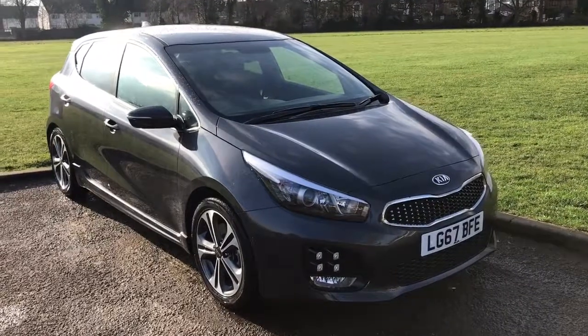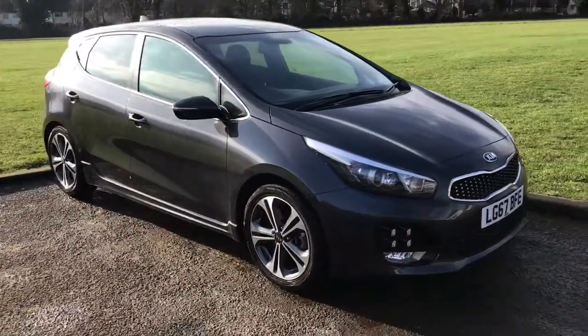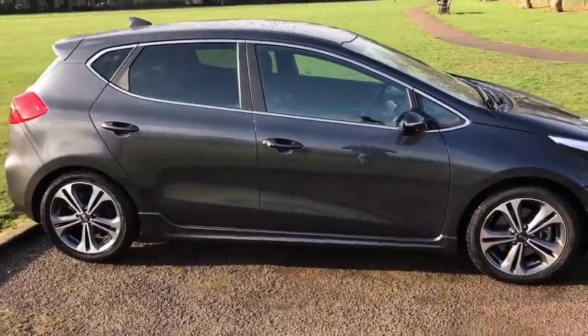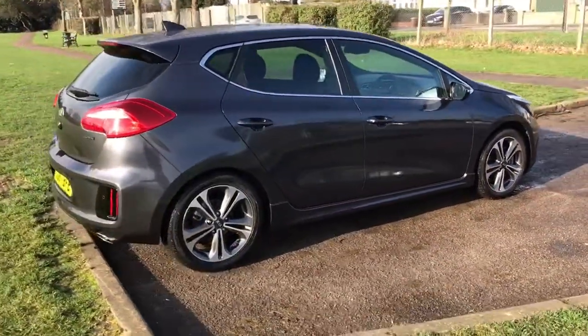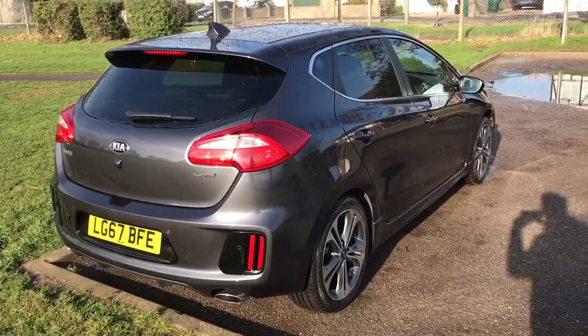Here we have the Kia Seed 1.0L turbo GT Line on a 67 plate. I'm going to start off by showing you around the outside of the car and then we'll hop in and run through a few controls on the inside. From the outside you can see it's a five-door car with alloy wheels. Let's start inside the boot and then work all around the rest of the car from there.